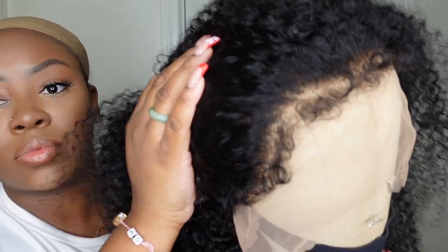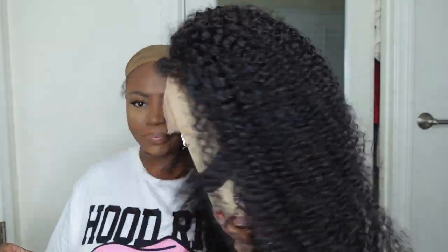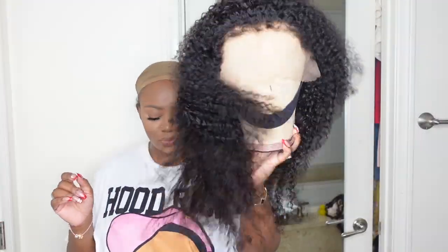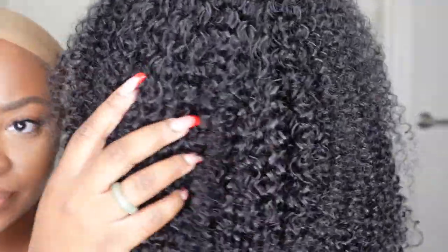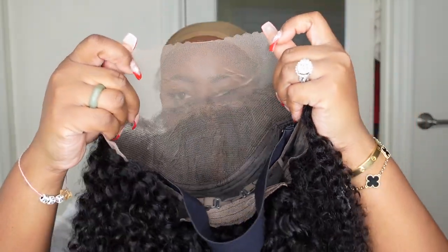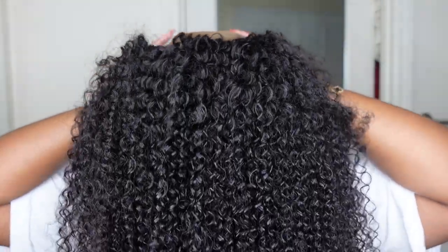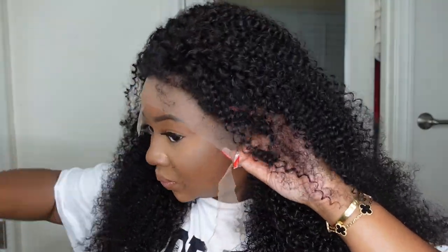This is the wig straight out of the packaging. I did go ahead and take it to the sink and wet it down really good — I was trying not to get the lace wet, just more so the ends to pull it out and really activate those curls. All I used was water; I didn't wash or condition it at all. Here's a look at the inside construction — the cap includes an adjustable elastic band, which will add a little bit more grip and hold so it won't fall off as easily if you don't want to bond it down.